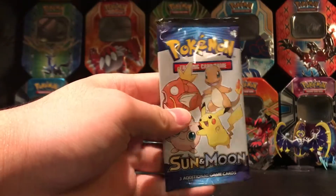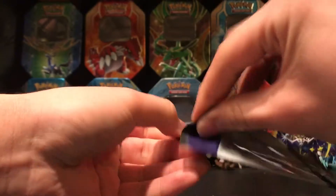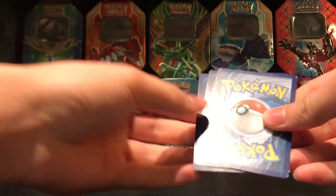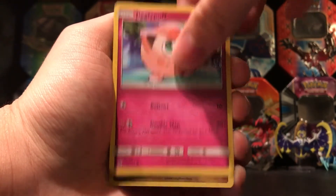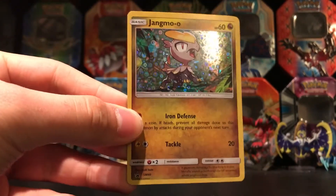Last pack that didn't get damaged — hoping for something other than a Pikachu. The pack starts off with a Charmander, Jigglypuff, and a Jangmo-o. Nice — so that's not another Pikachu.